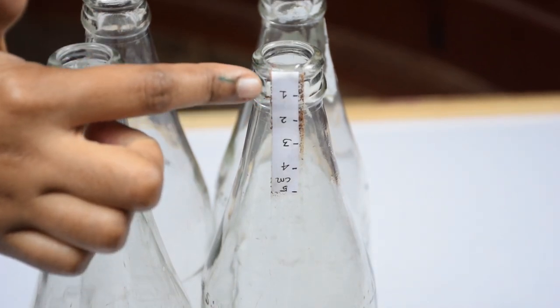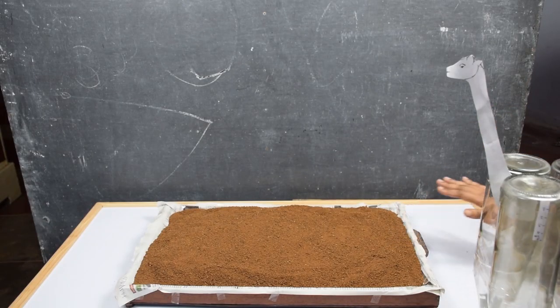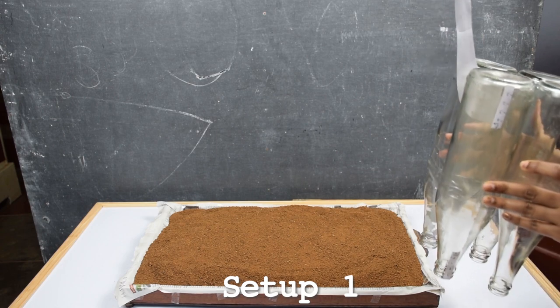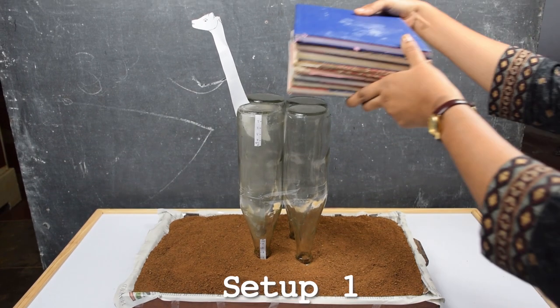In one of the bottles, we have stuck a paper scale at the top and at the bottom. We have filled a tray with sand and now we're ready to start the activity. In setup one, we'll invert all the bottles and place them on the sand. Then we'll place some books on top of these bottles for weight.